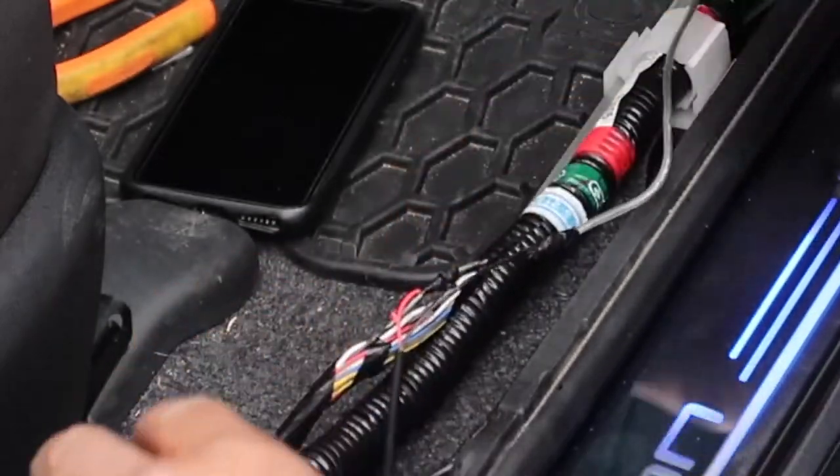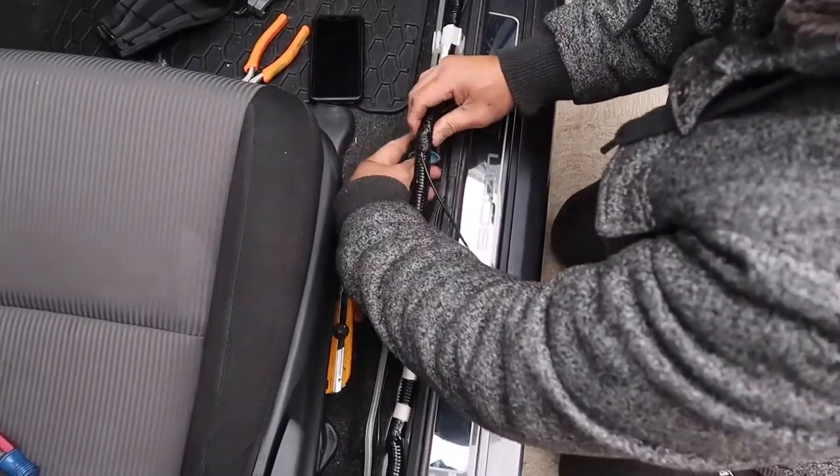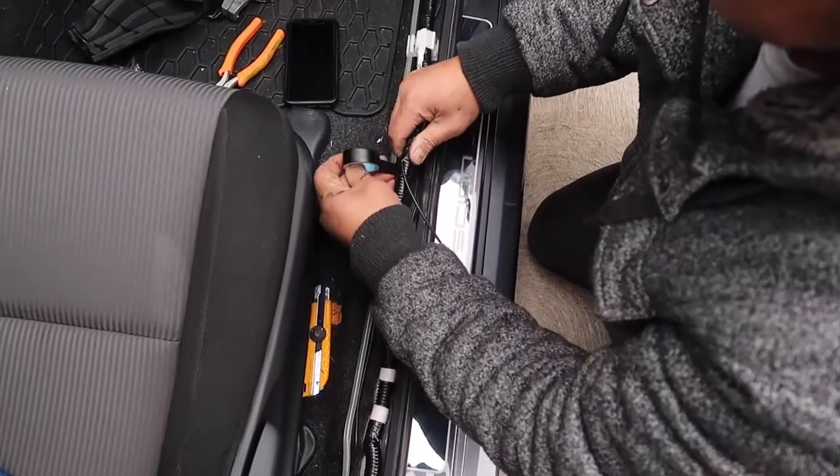Step 6: Be sure to use the electrical tape provided by Aoneo Auto to tape up the wires after you're finished.